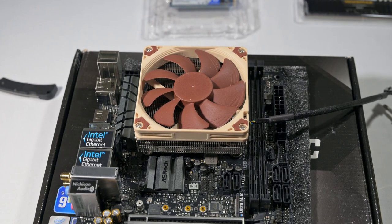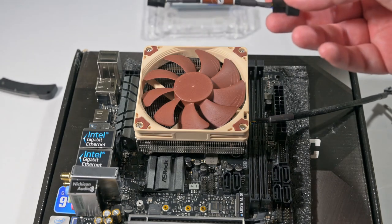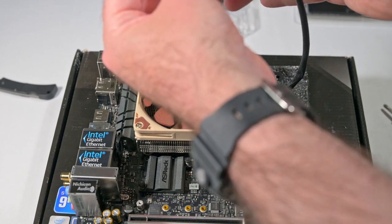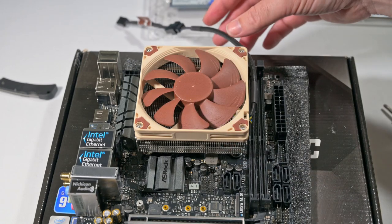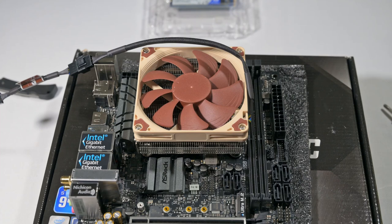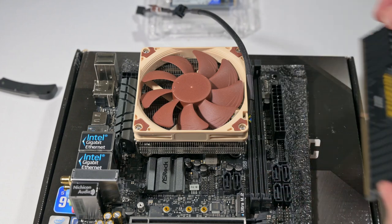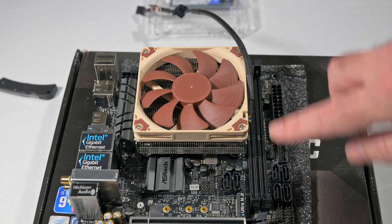The instructions say to connect the fan to the motherboard. Depending on your CPU and temperature inside the case, you may connect the supplied low noise adapter — technically an LNA — to further reduce the fan's operating noise. However, one has to be careful because you might get throttling. I connect the LNA in. I won't connect it to the fan header just yet because it would obstruct the RAM slots. Problem number one: the cable is being blocked by the RAM slot, so I'm going to undo this and rotate it so the cable doesn't block the RAM.